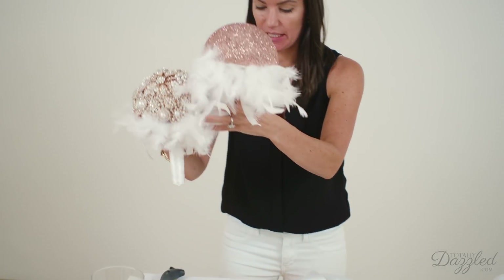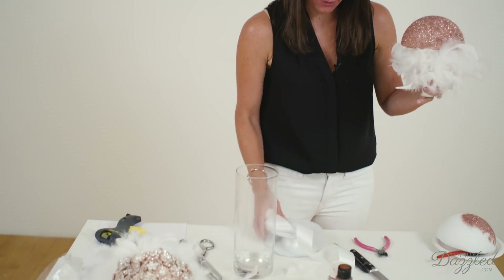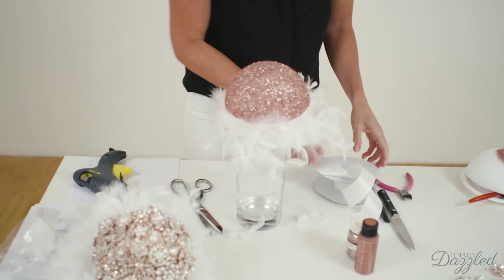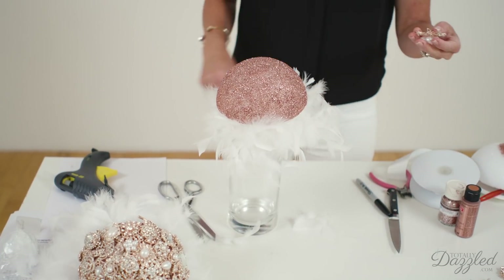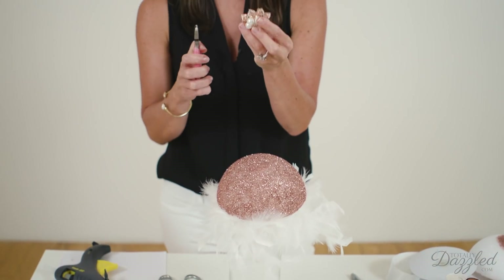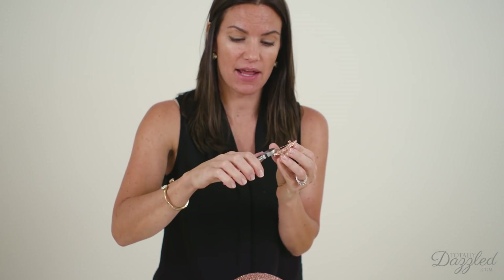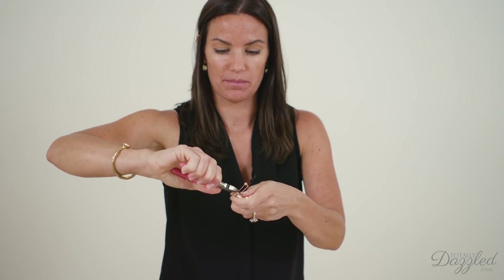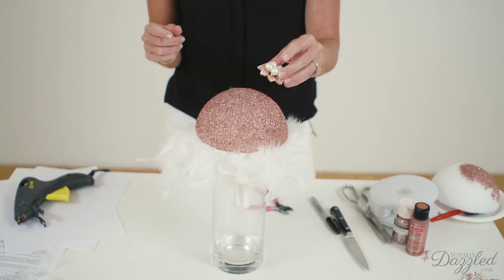Now on to step three, which is the most fun: adding our bling. For this part of the process I like to use a vase to sit the bouquet in so I have two hands free when adding the sparkle. The first thing to do is clip off any brooch pin backings using a little pair of wire cutters — the backings come off really easily with just a little pinch and clip. Now these pieces are ready to be glued on.